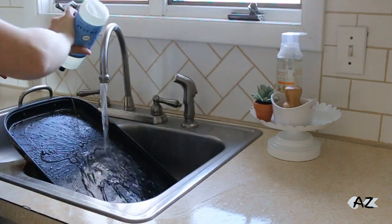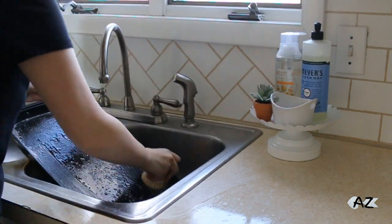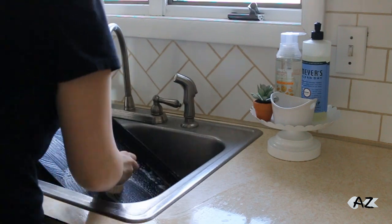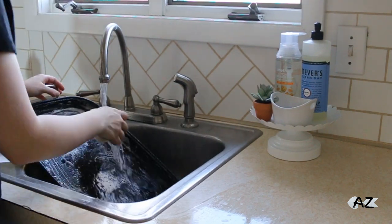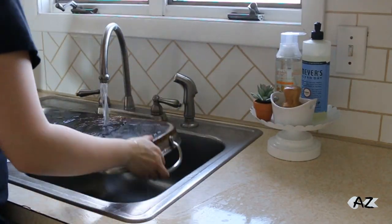I just had a pan left from breakfast and I used my Bluebell Mrs. Meyers dish soap to clean it, along with my scrub brush from Grove. I love this thing — I am just amazed I have survived without it before this.